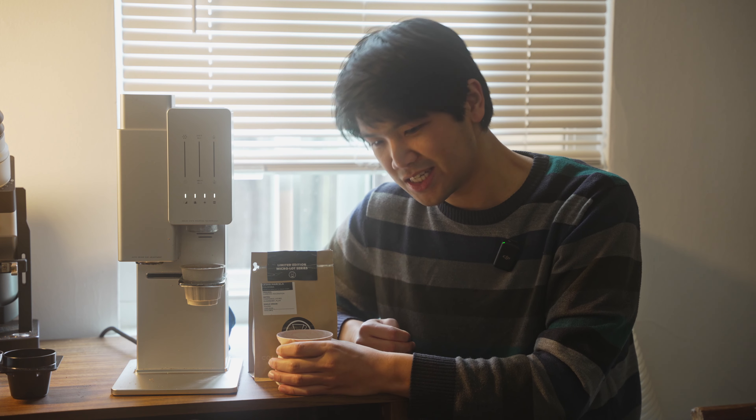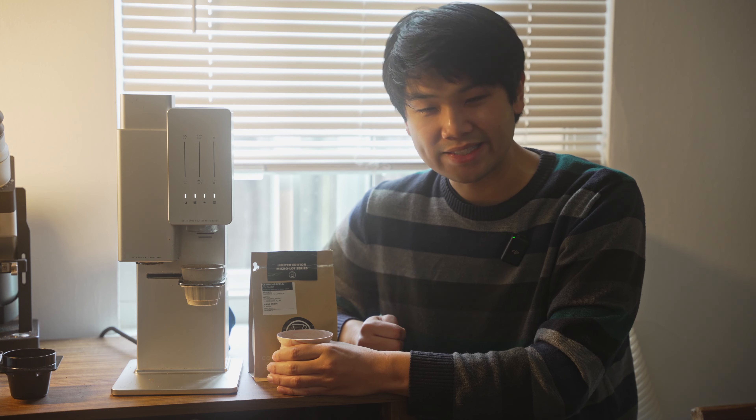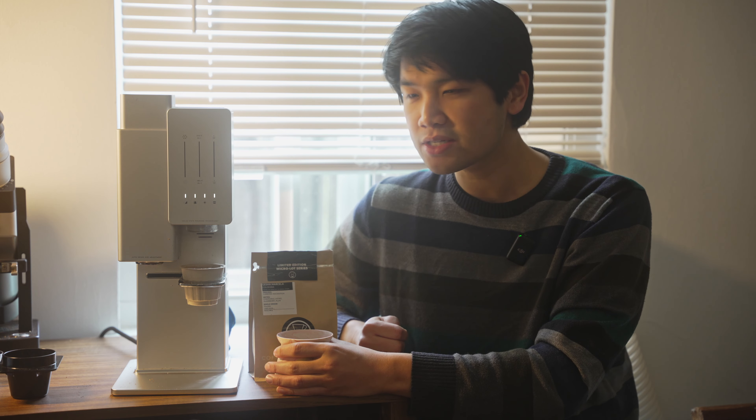Wow, smells exactly like chamomile tea, smells like flowers. Pretty clean smelling — it doesn't smell overly processed, it doesn't smell chemically fake in some sort of way. I know some people really enjoy those coffees, but this is going to be quite different than that. All right, let's give this a taste.